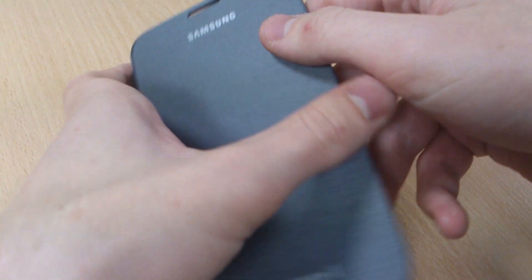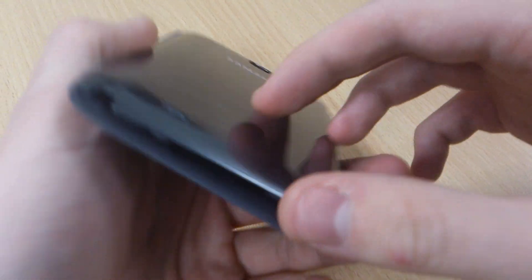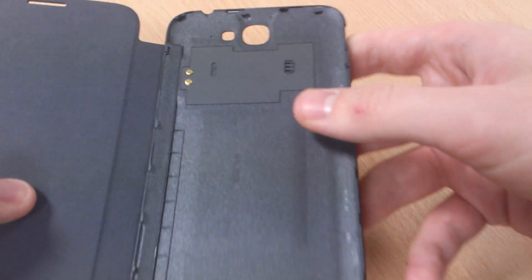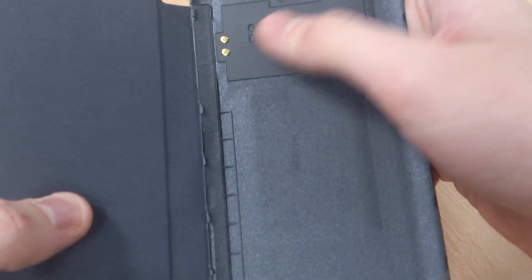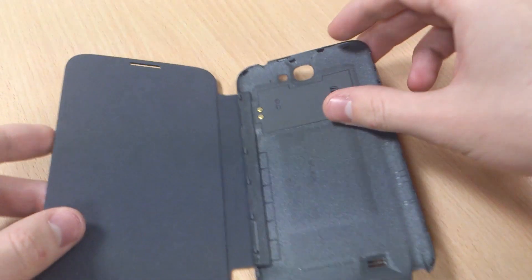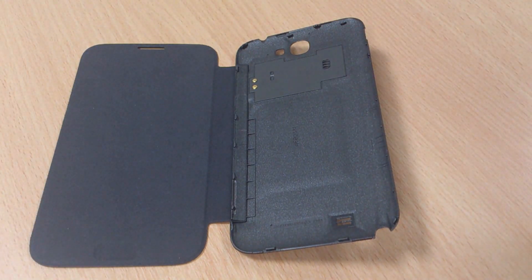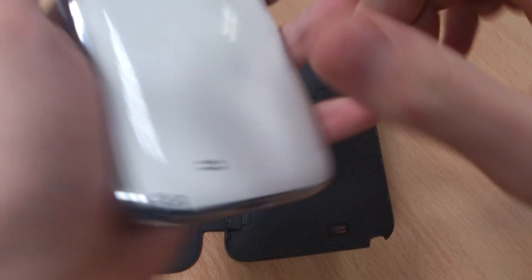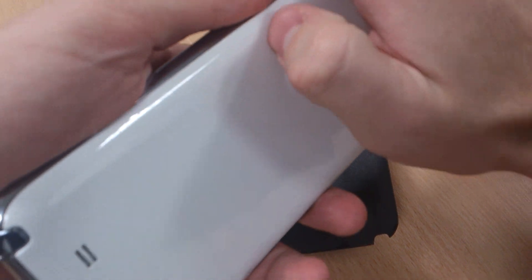It's an official Samsung case, it's got cutouts at the top and bottom and it actually replaces the back cover. Something really interesting about this case is it actually has NFC built in, so whereas a lot of cases interfere with the NFC on your phone, this will actually still enable you to use NFC.